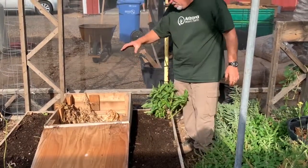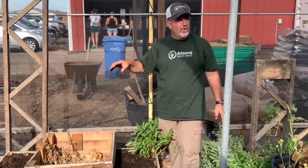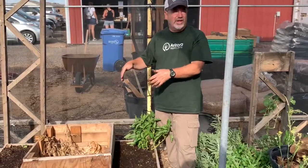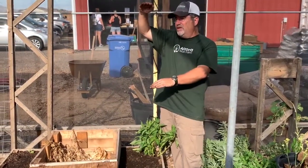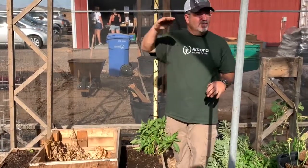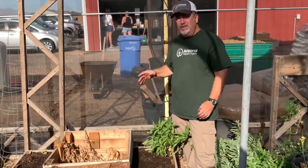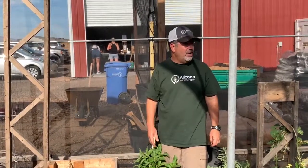By having worms in an area where you can add compost or green waste directly into the ground, the worms will go down to areas that are cool for them. They operate between 30 and 90 degrees. In Arizona, you never have to worry about the 30 degrees. Sometimes you have to worry about 90 degrees, but if you dig down about a foot, you'll find it's in the 65 or 70 degree range. So the worms always have a safe, comfortable place to go.